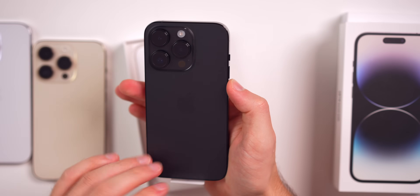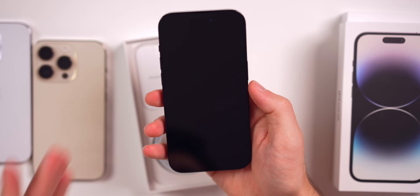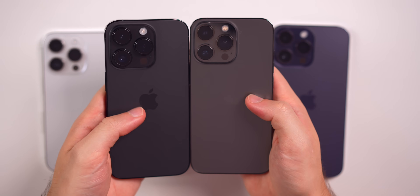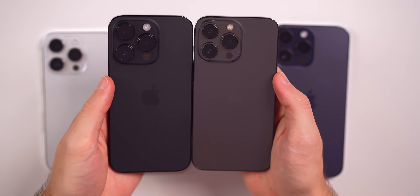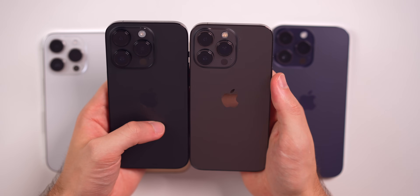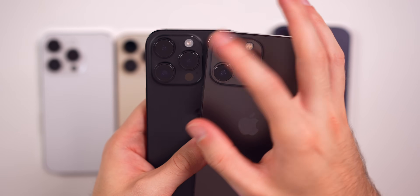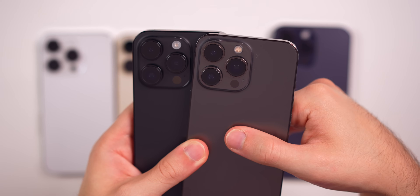I think with a carbon fiber case or something like that, this will look really good. Let's take that front off to complete the full-on black look. Here's a graphite iPhone 13 Pro, and you can see it compared to the space black. You can see in direct light it is a little bit darker, but in the shadows it's even more different — there's a big difference in the shade of black. Space black is definitely darker. You can also see a comparison in the camera section — the camera lenses are a good bit bigger on the iPhone 14 Pro.